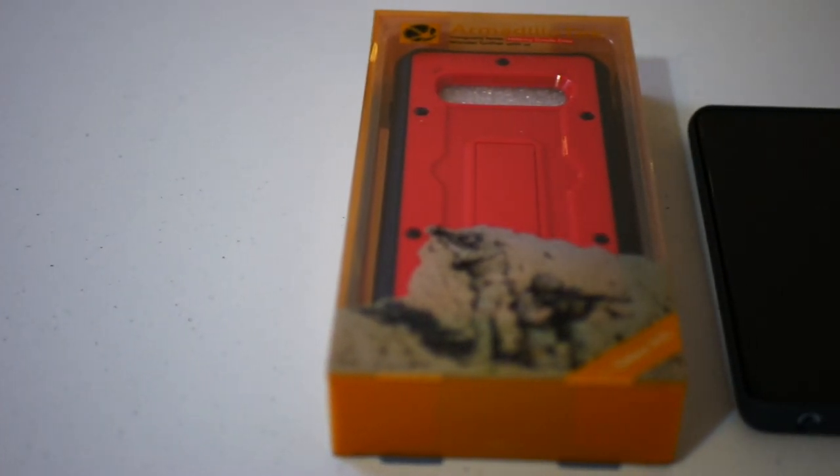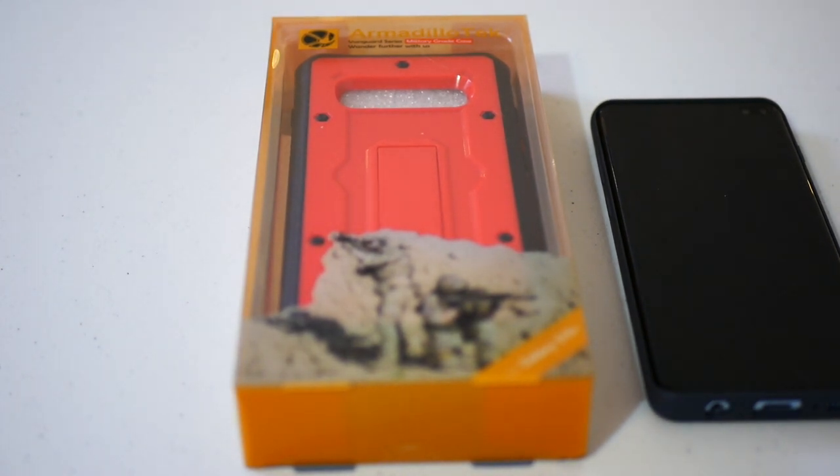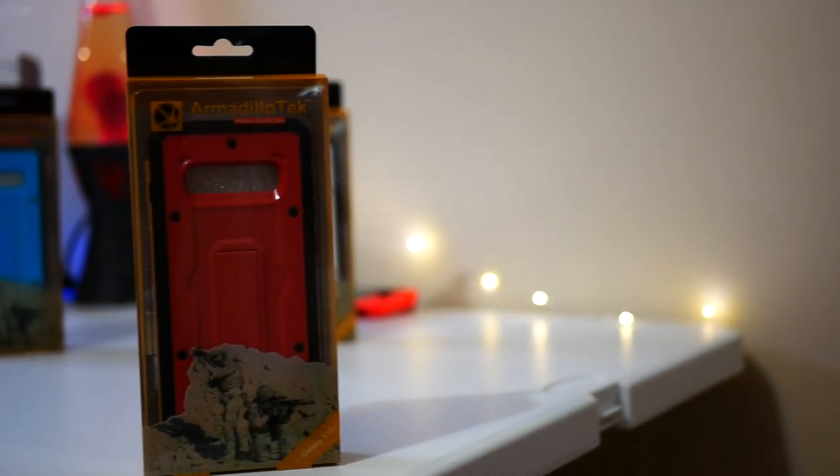Back in September I reviewed the Vanguard series from Armadillo Tech for the Galaxy Note 9, and I seem to have set off a bit of a trend by being the first person to throw the Galaxy Note 9 while wrapped in this case.